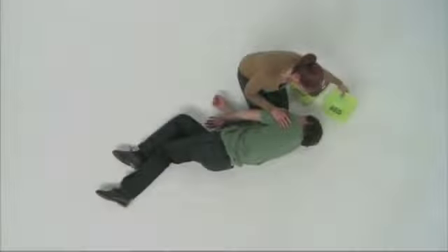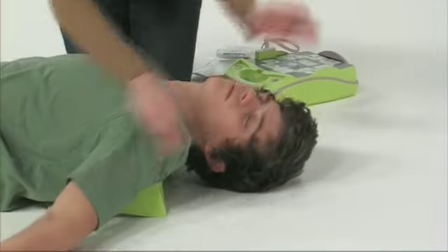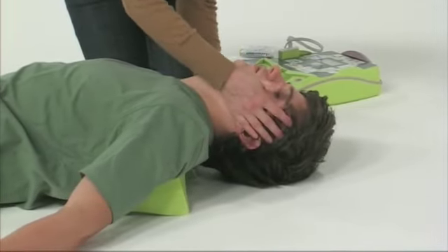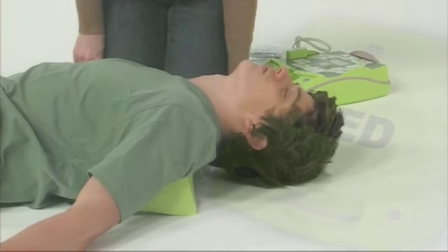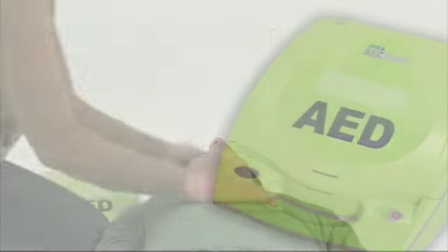If desired, the lid from the AED+ can be placed under the patient's shoulders. This will help support and maintain an open airway. However, you should not use the lid as a support if you suspect that the patient has a spinal injury.